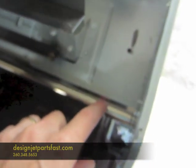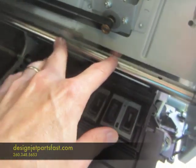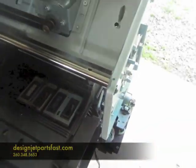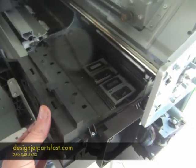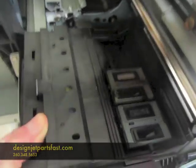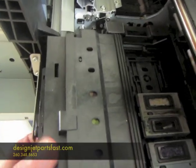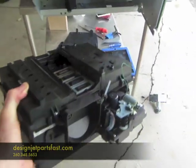With the carriage moved out of the way, use an Allen wrench — there's a small Allen wrench hole right here and right here — and take those two screws out. Then there's a clip right here. Unclip the service station at that place, and then the service station slides out. There's the service station.